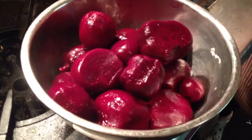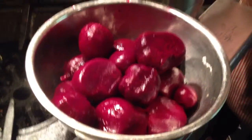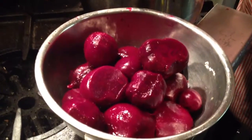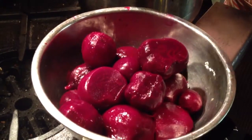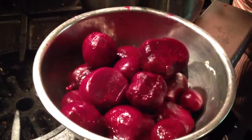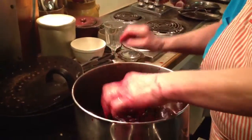In Germany they always have them on the salads. They're very healthy, and they're red so they're good for your blood. We know the healthy part — we're just demonstrating the peeling part together.